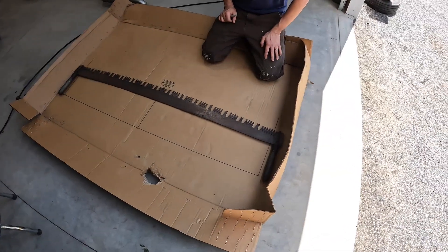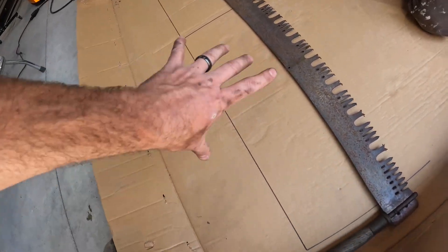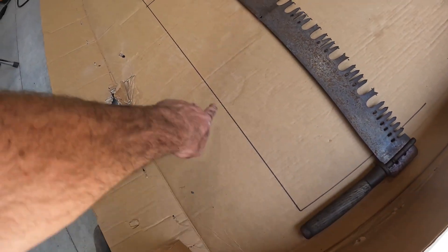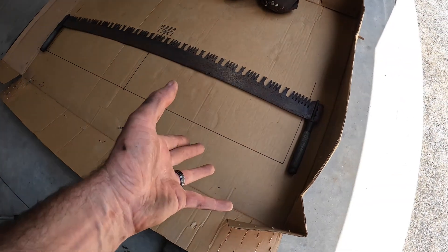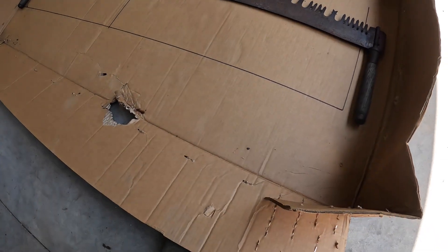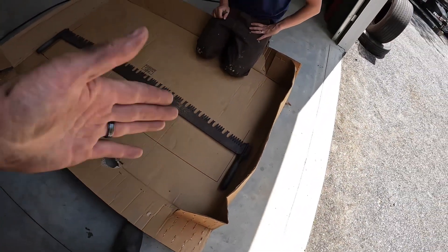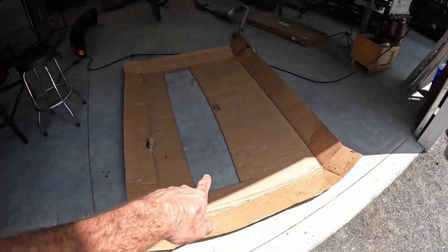We literally just traced where the tips of the teeth were along the cardboard, back to where our tape line is, straight across. We're going to cut this out, set it on there, see how it looks from a standoff, and then figure out our mounting from there. I'm thinking probably three points — right, center, left. It doesn't have to be perfect.